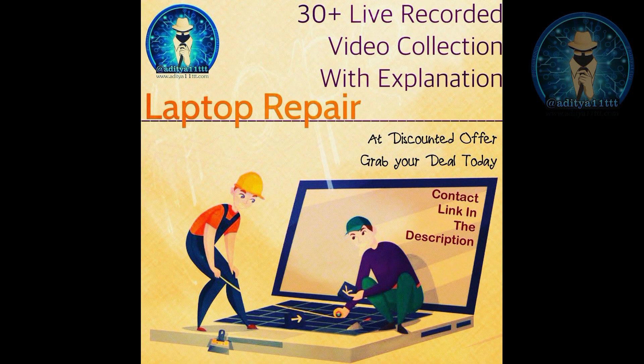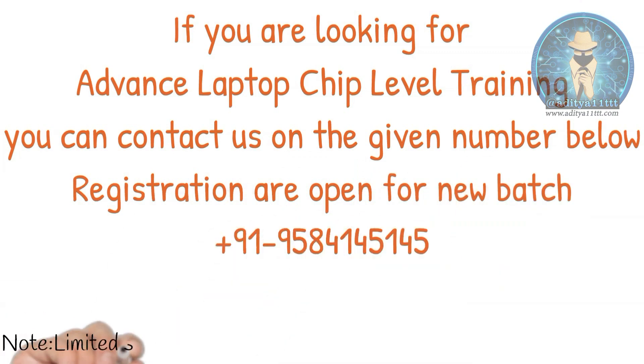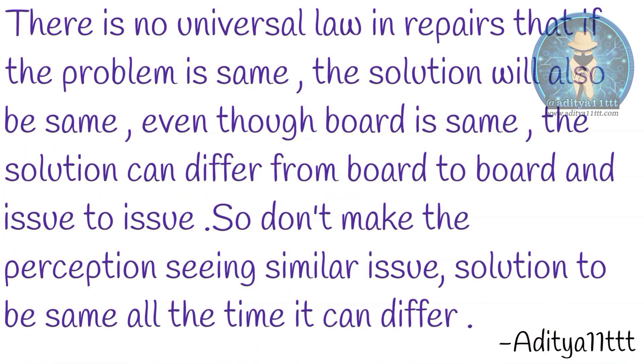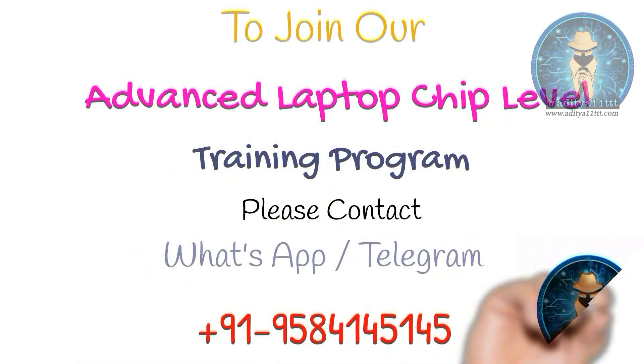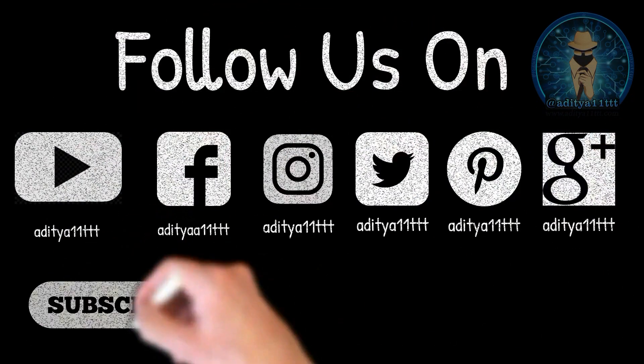If you want to gain knowledge on BIOS modding, you can purchase our Hindi edition course - all videos are available along with case studies and theory videos on impedance, voltages, and using a DSO to check motherboards. It's a complete package of 40-plus videos with a 100% money-back guarantee. We also have a BIOS and schematics group and an advanced laptop chip-level training program. Subscribe to the Aditya11TTT YouTube channel, like, share, and comment. Thanks a lot.